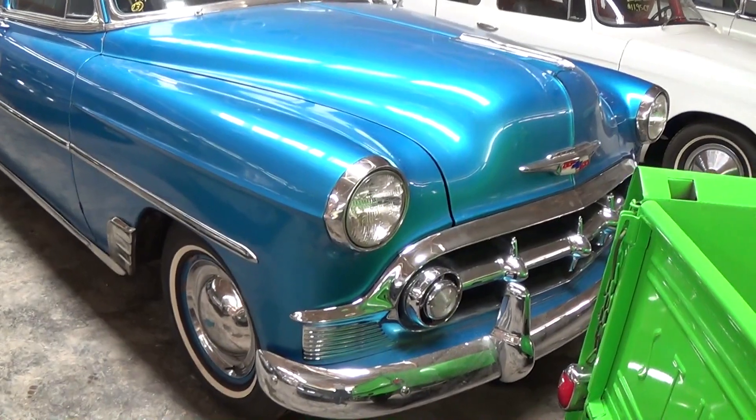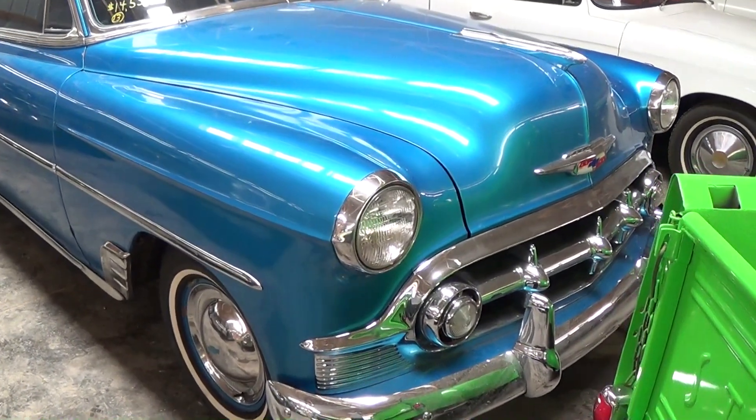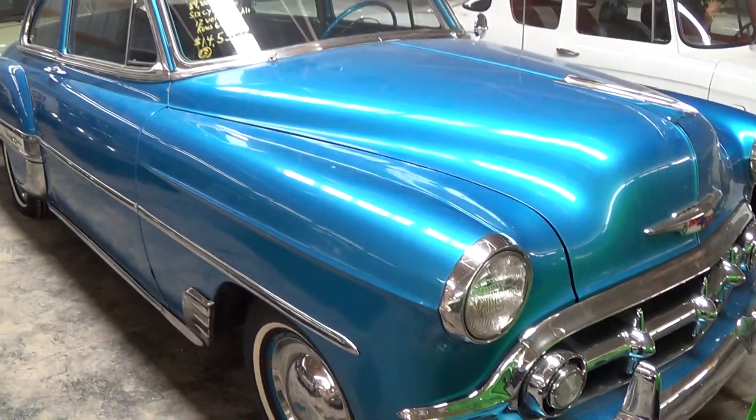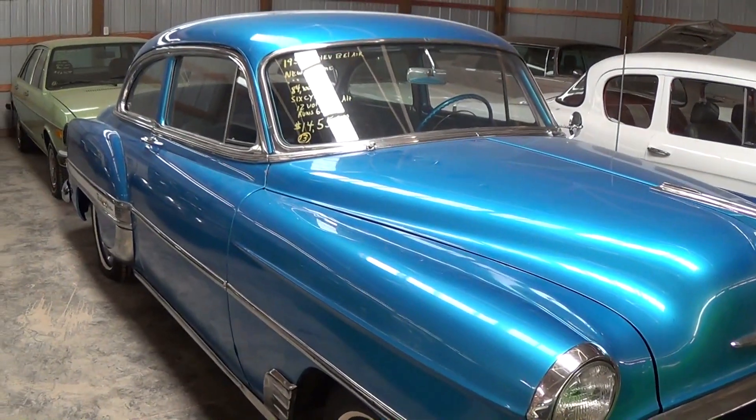Hey everybody, coming to you from Country Classic Cars here in Staunton, Illinois. Today I thought you might like a look at this 1953 Chevrolet Bel Air. It's looking really sharp in that blue, so I thought we'd take a look at it here.